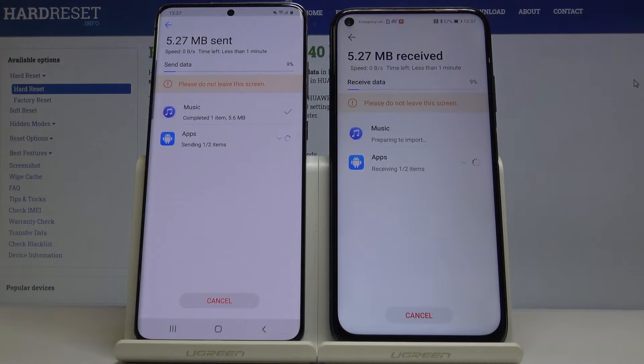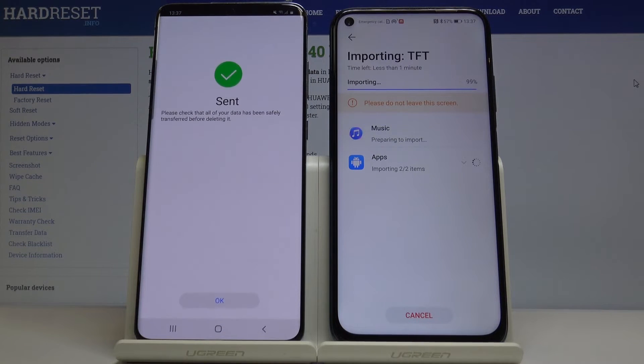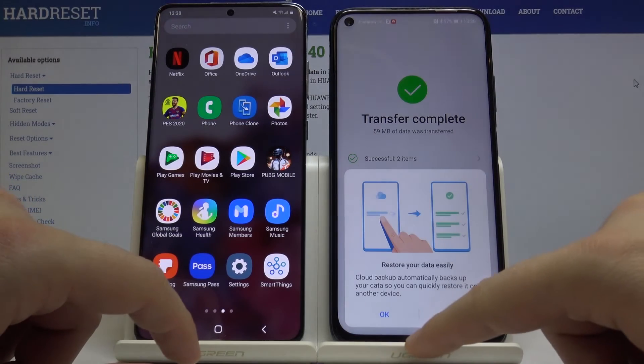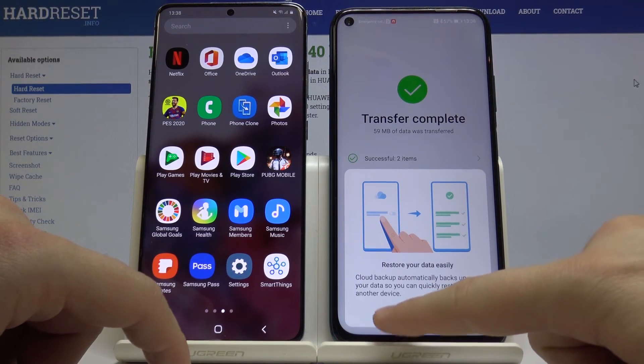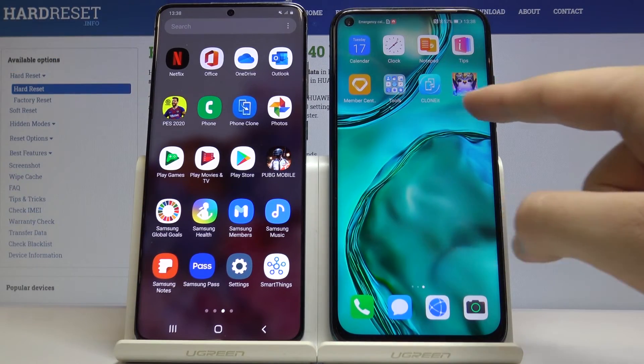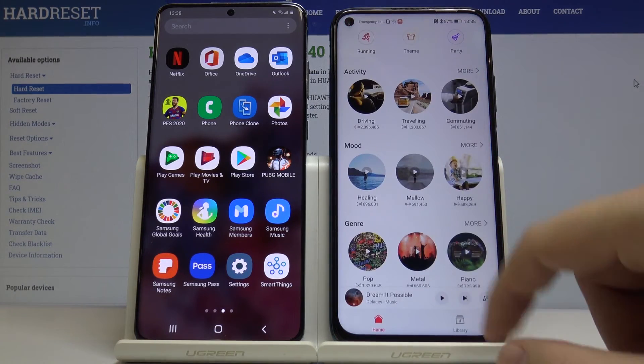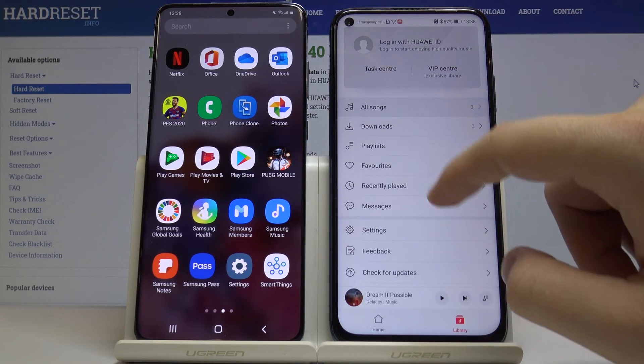As you can see, our Huawei P30 Lite is receiving data. We're at 100% and the transfer is complete — click OK. As you can see, here are our applications, and in the music library we can find the Post Malone 'Better Now' song.